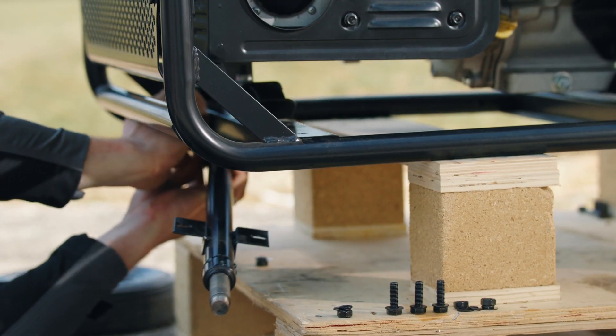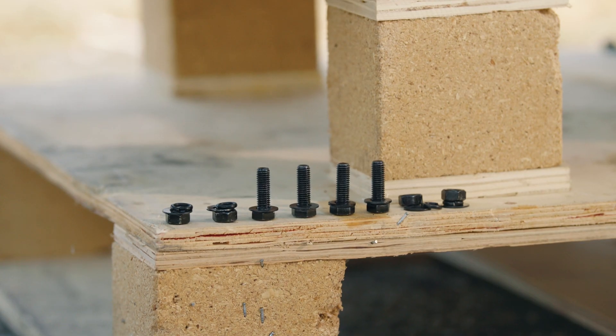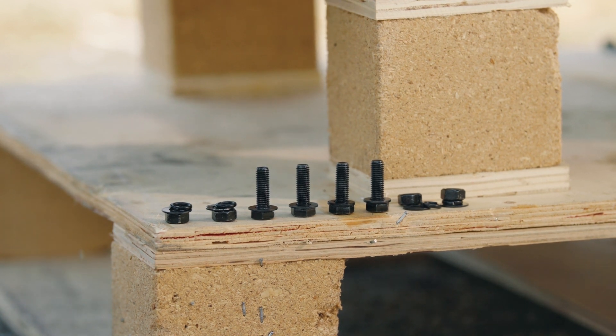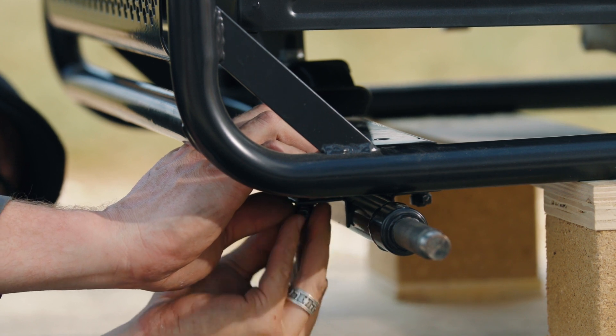Align the mounting holes in the axle brackets with the mounting holes in the bottom of the frame. Attach the axle to the frame using four M8x25mm bolts, eight-millimeter flat washers, four eight-millimeter spring washers, and four M8 nuts.